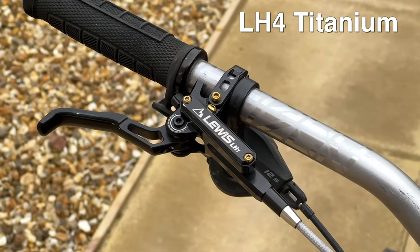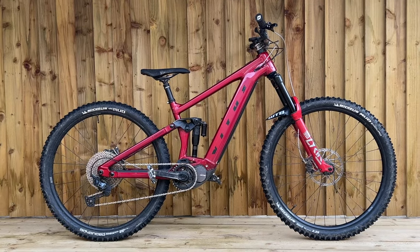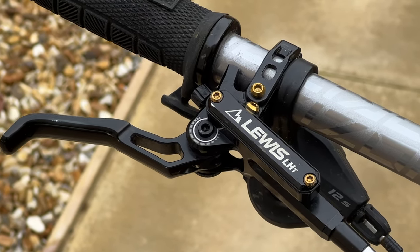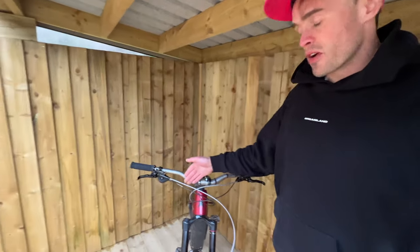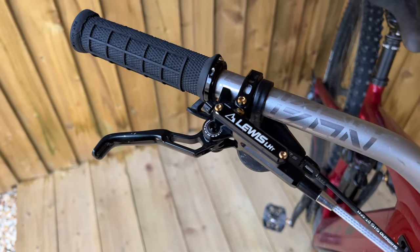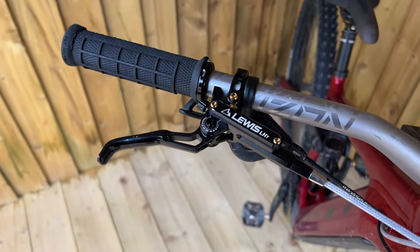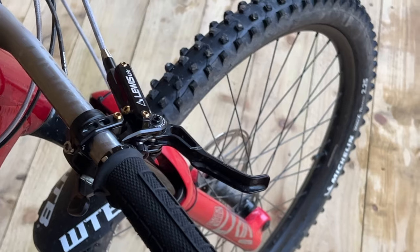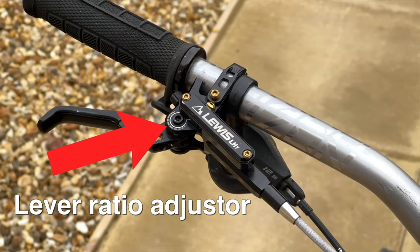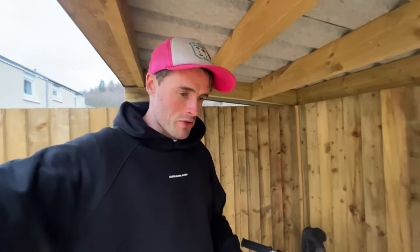Now let's take a look at the LH4 Titaniums. I currently have these on my e-bike in a nice black colour with gold titanium bolts, which looks really, really trick. Again, we've got braided hoses for a nice finish. These brakes are a little bit different from the LH4s. We've obviously got the same 2-in-1 lever reach and bite adjuster, but we also have the lever ratio adjuster on here as well — the LH4 doesn't have this, but the LH4 Titaniums do.